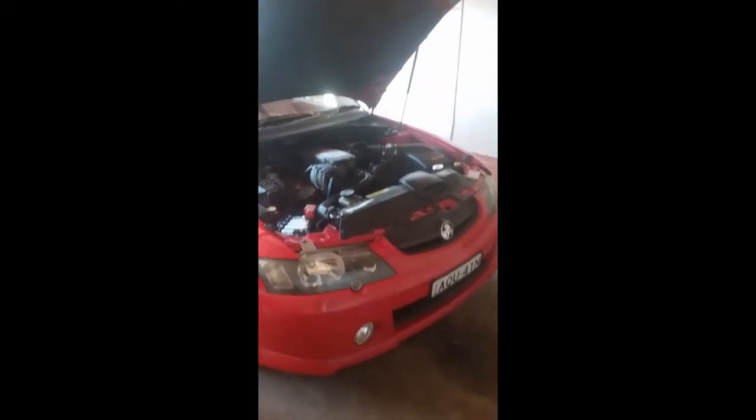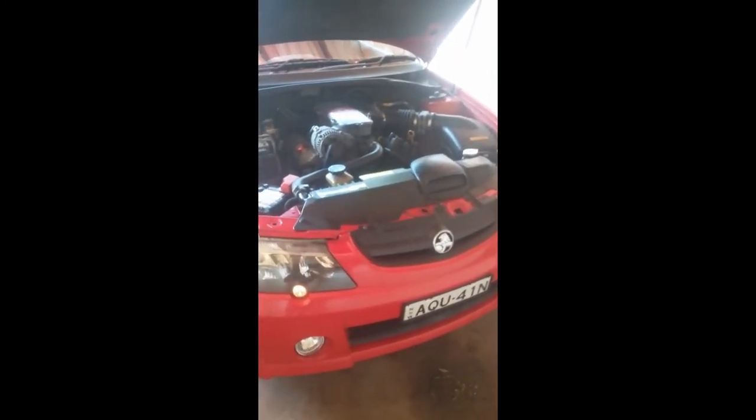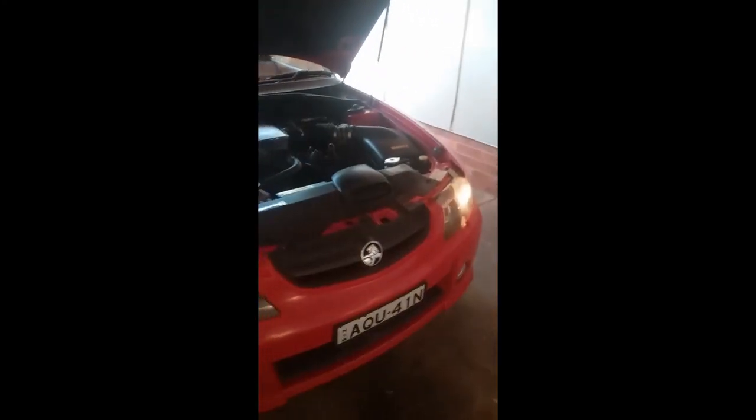We'll start off by checking our lights and blinkers. I'll pop into the car and since we're at the front we'll check our headlights and blinkers. We should have our park lights - yes we do. Mr. Noel confirms we have headlights and we'll also check to make sure we have our high beams.